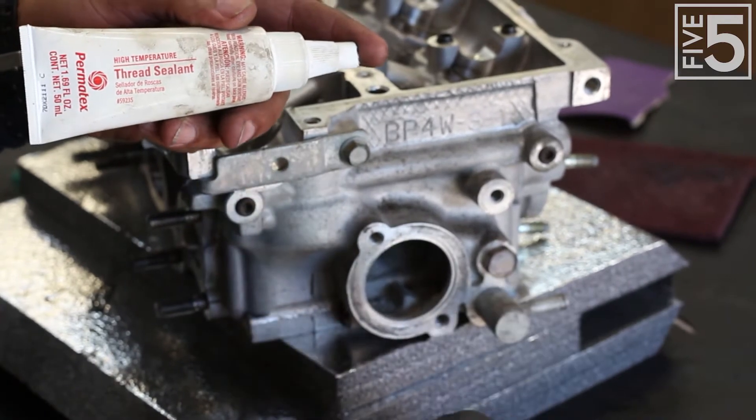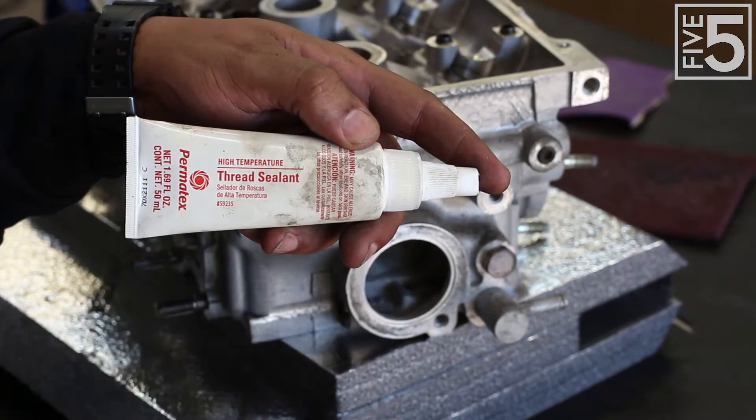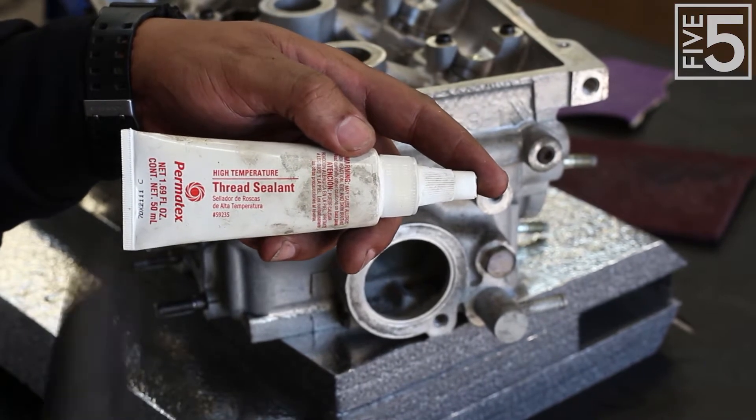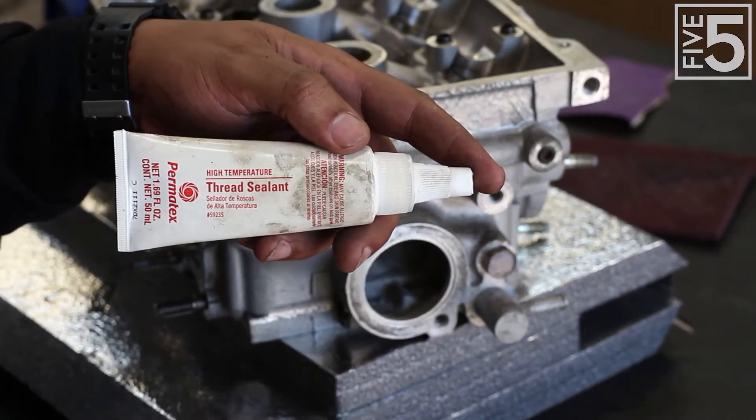When adding the barb fittings, the sensor, and the plug, I'm going to use some high-temperature thread sealant because I want everything sealed up nice and tight back here — I don't want any leaks on the back of the engine.